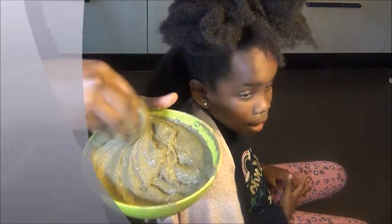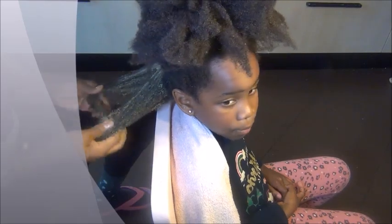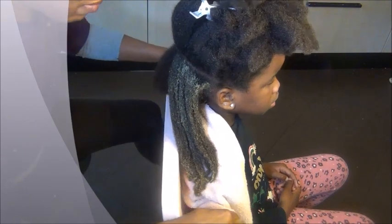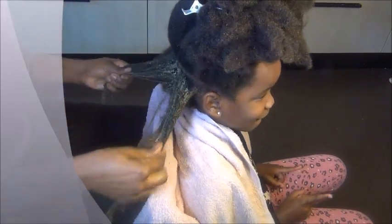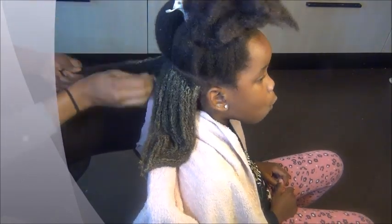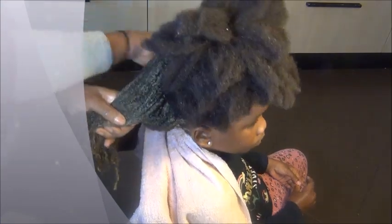I apply it from her roots to her ends, working it through thoroughly — saturating every strand. Just put it there generously and enjoy the process! Unless you're worried about rinsing time, because this does take a long time to rinse out. You'll spend a lot of time on each section removing the powders, and you'll use a lot of water.